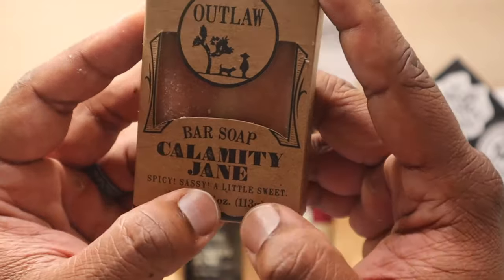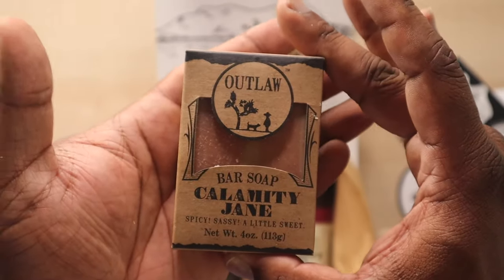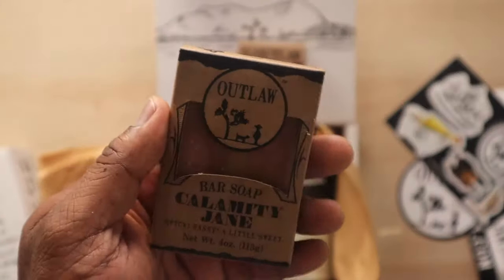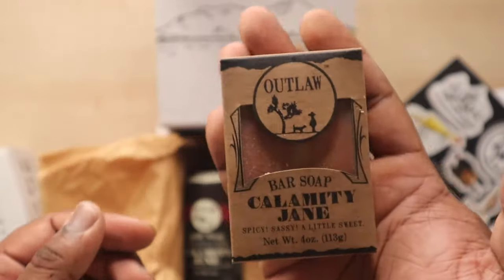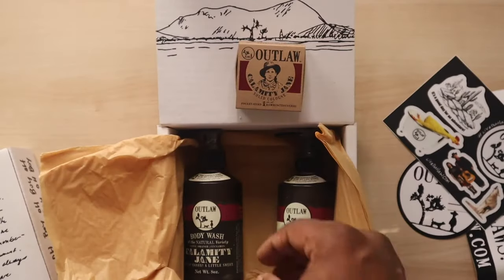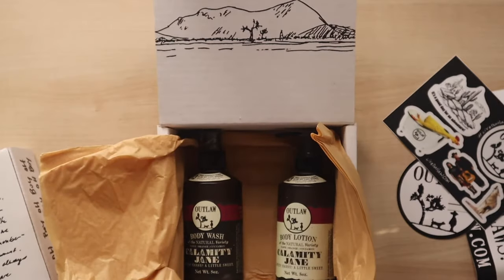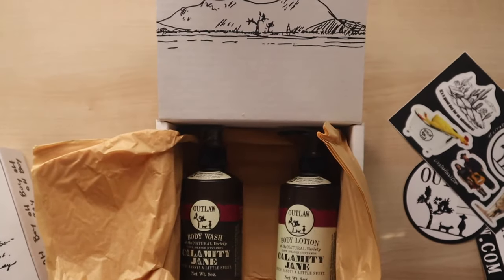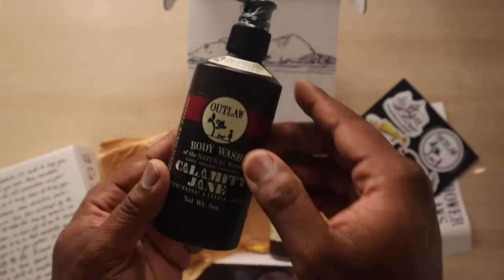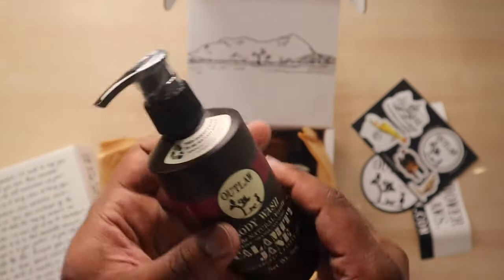It's like an air freshener almost — just like natural scents — they really went above and beyond. This is Spicy Sassy A Little Sweet — pretty dope soap. Cool packaging. This is four ounces, which is average size compared to most other soaps I've reviewed on this channel. I'm gonna give you guys an update on how long this bar soap lasts me. So far we have the soap, the cologne, and the air freshener. Let me zoom out so we can start getting some of the other stuff in.